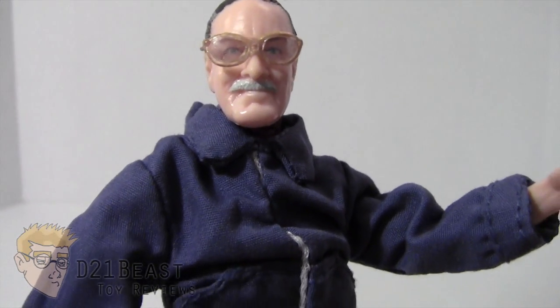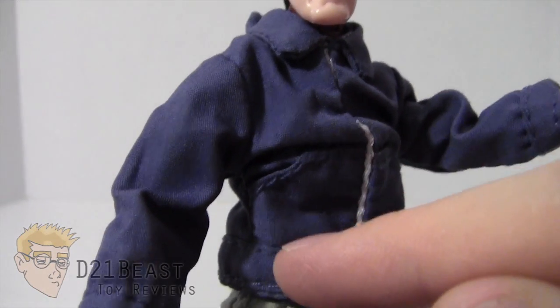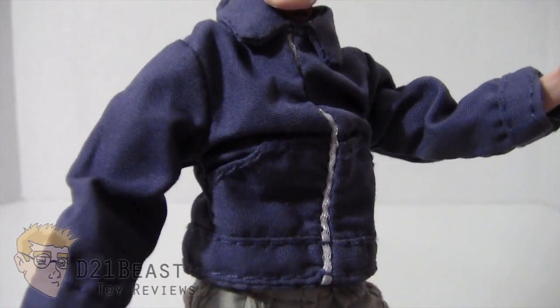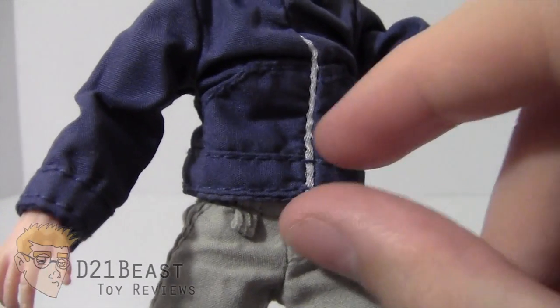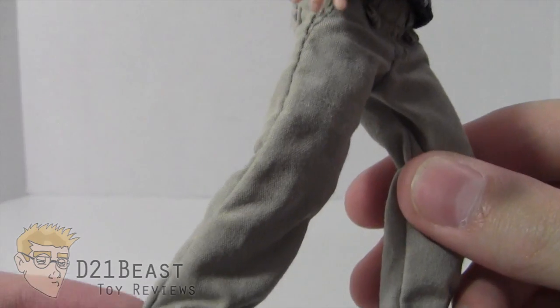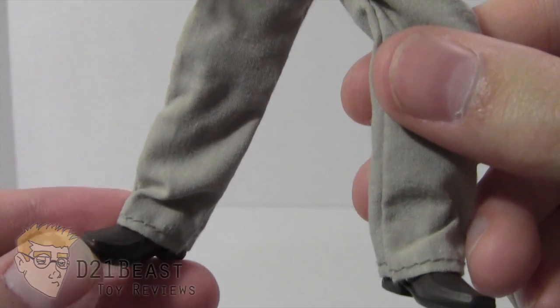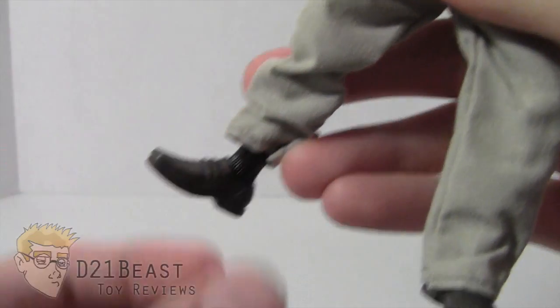Going down, he's got stitching in his jacket on the wrist, collar, zipper, pockets, and waistline. Hasbro did what they could to make sure the jacket didn't come unraveled. Down at the pants you have belt loops, a fly, a waistline, all the way down the leg of the pants — everything is stitched to make sure it doesn't come apart. And he's sculpted with these loafers, and yes, he does even have some long black socks.